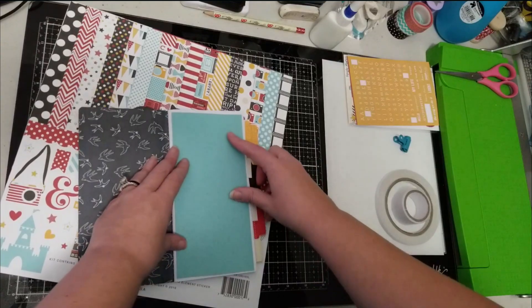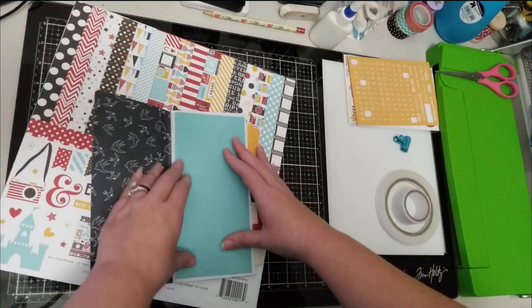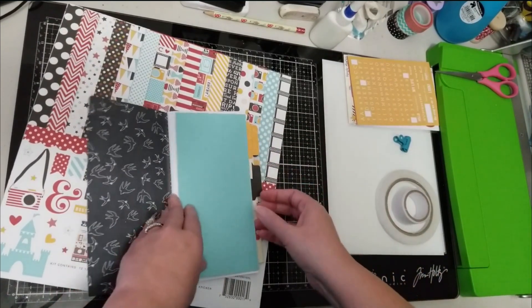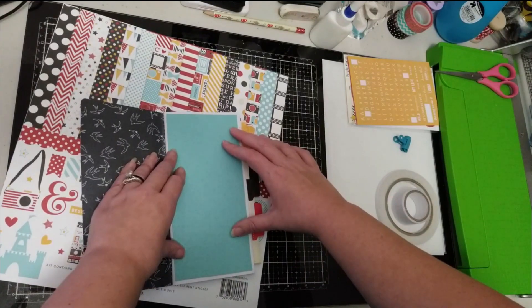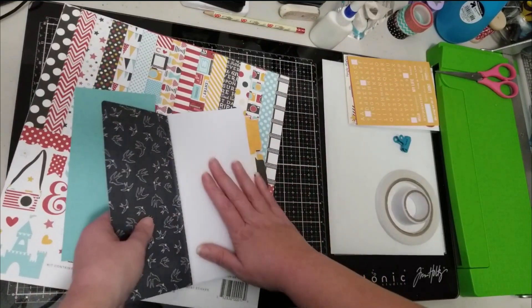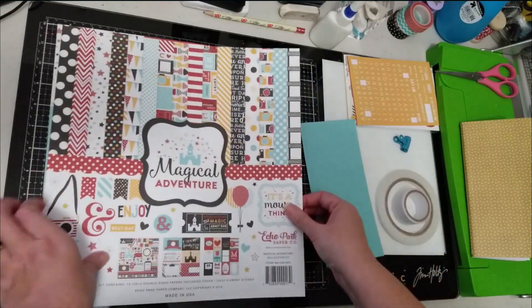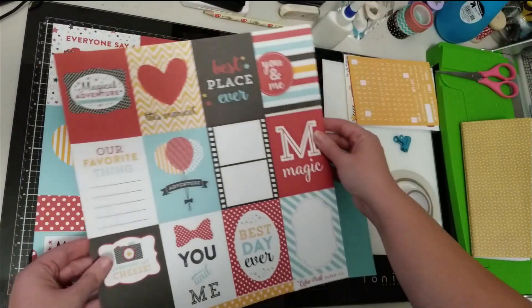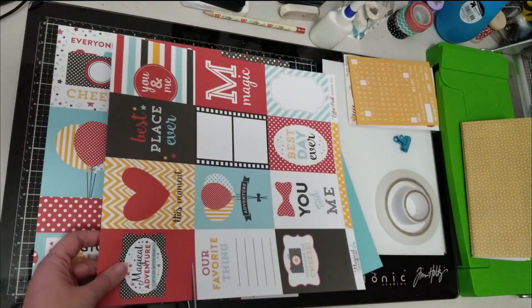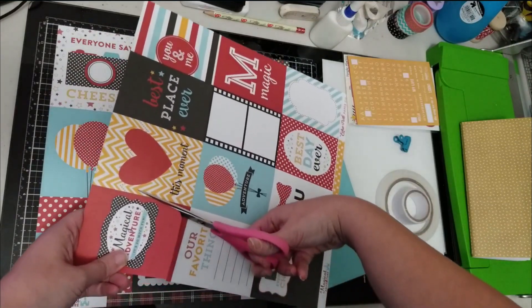I have a little bit of wood veneer that I'm debating about using, and I plan to put in some sequins, but apart from that I really want to keep it somewhat flat. I went ahead and cut this piece of blue cardstock for my front page — I'm making it purposely so there's a little white border around the edge. I'm going to work on this outside and then just glue it in after. This is my base and I'm using the Magical Adventures paper.